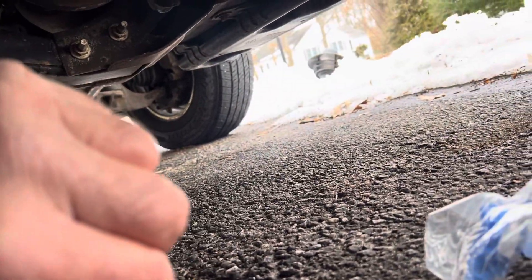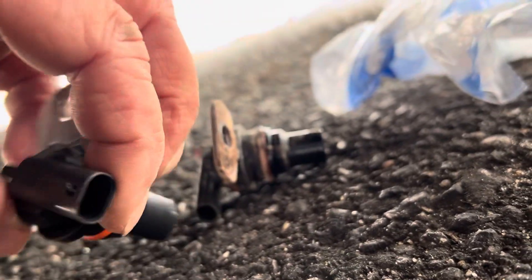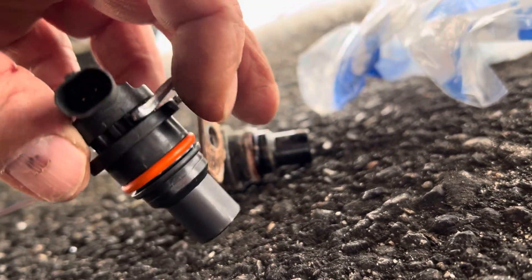This is the transmission sensor that I removed from a 2015 Duramax 3500 Dually Allison transmission. I got this one from the factory and it's located right at the back, right in front of the drive shaft.